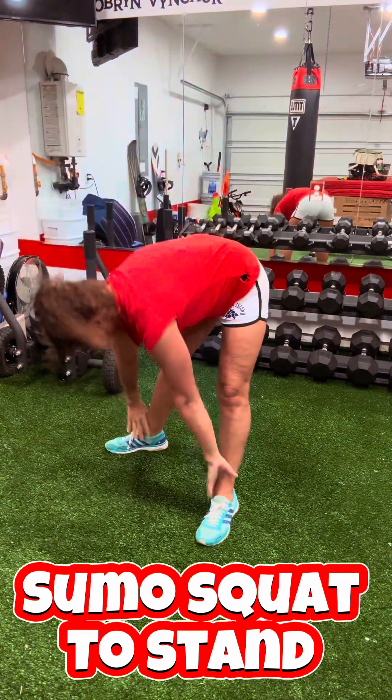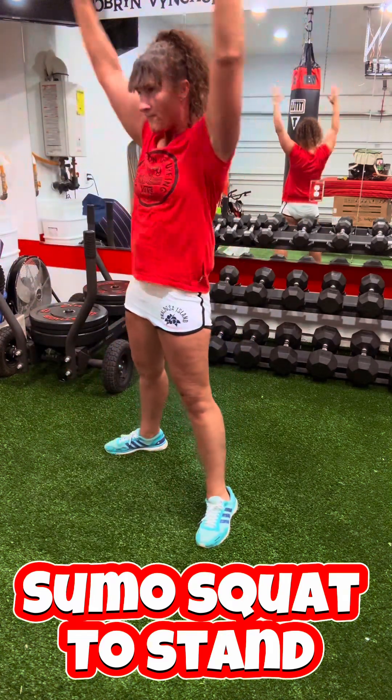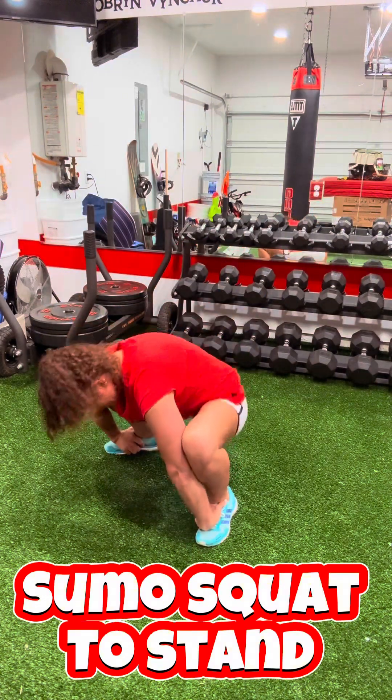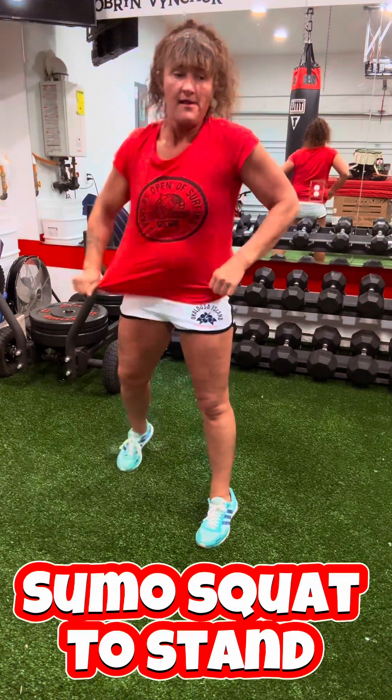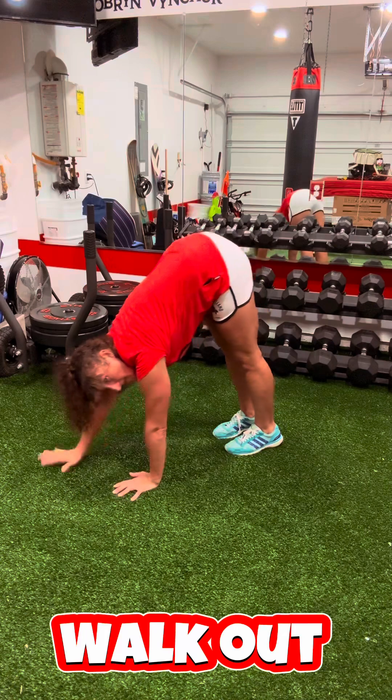When you are first starting off on these, you might not be able to get that low — getting your bottom that close to the ground — which is fine. Just go however far down that you can, which might not be hardly at all. You are going to increase your range of motion as you go if you are consistent with this stuff.